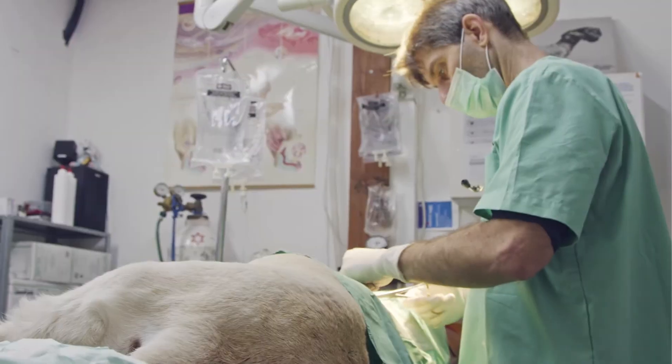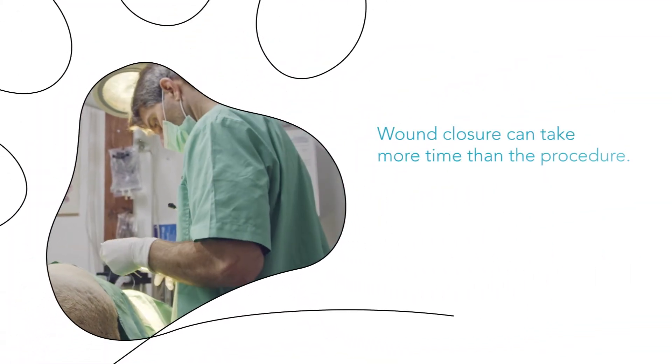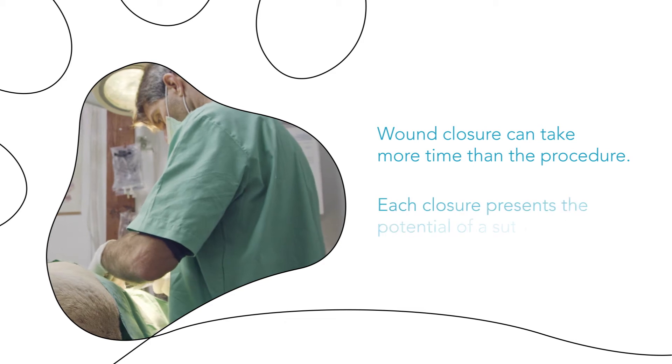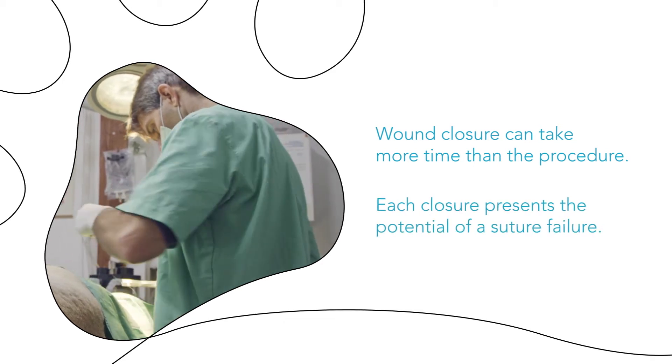With every surgery, veterinarians are faced with a time-consuming process of wound closure. In many procedures, the closure can often take more time than the procedure performed, and each closure presents the potential of a suture failure, causing complications and added expense.